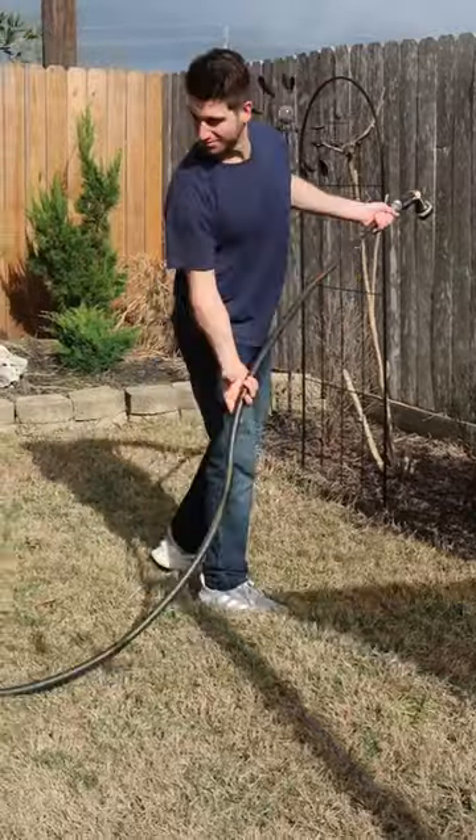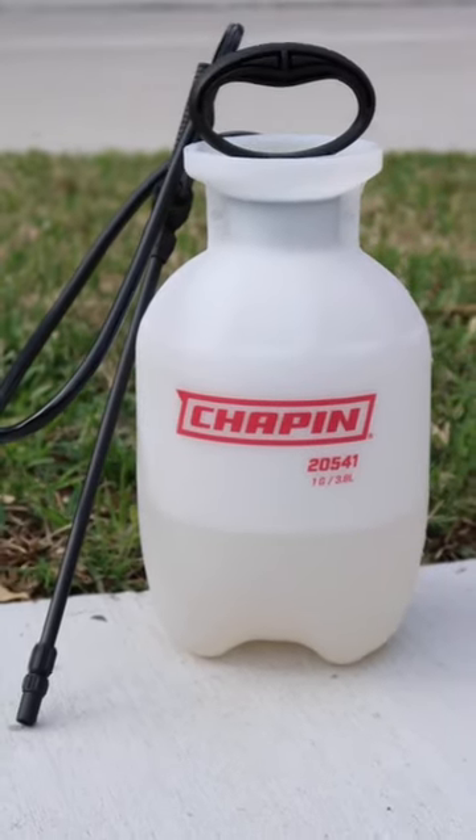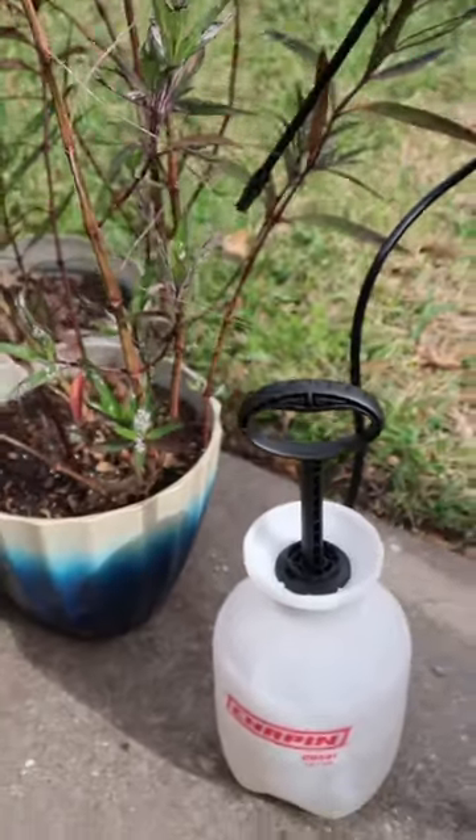I was tired of lugging the hose all over the yard to water the plants in the lawn. Now, with the Chapin 1-Gallon Multi-U Sprayer, it's easy to spray fertilizer, herbicides, pesticides, water the plants, and even clean.